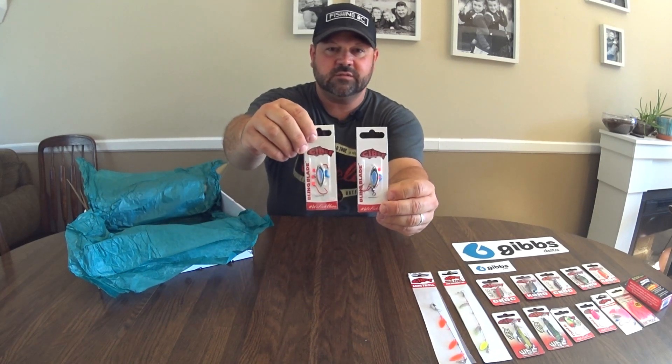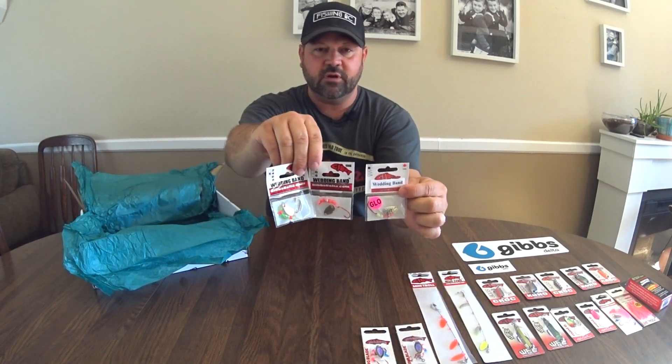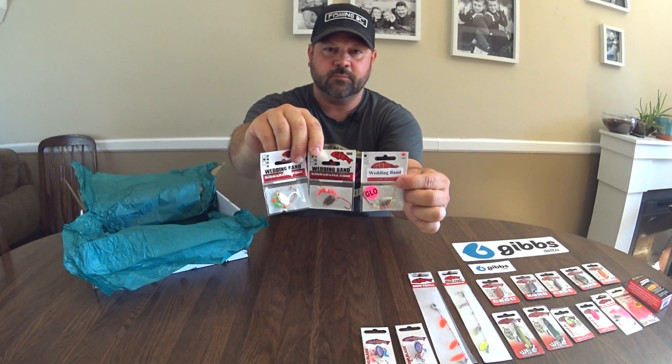Two bling blades — these are some of my favorite lures right here. Two bling blades. And we have three different wedding bands. They all look quite productive.